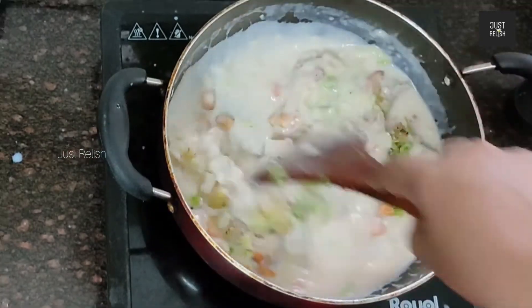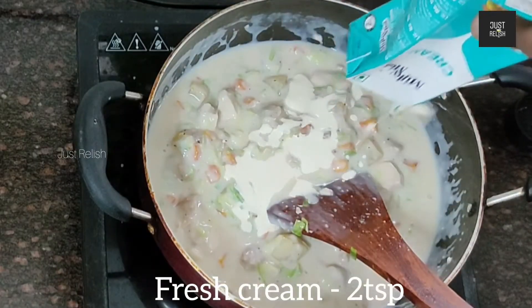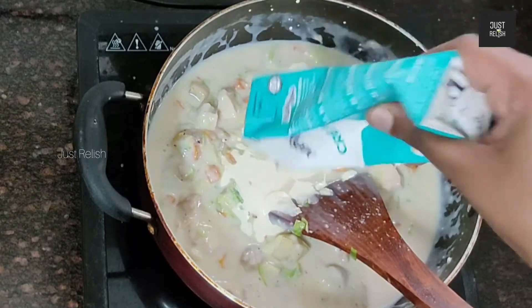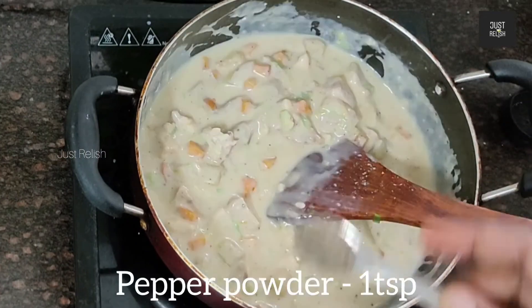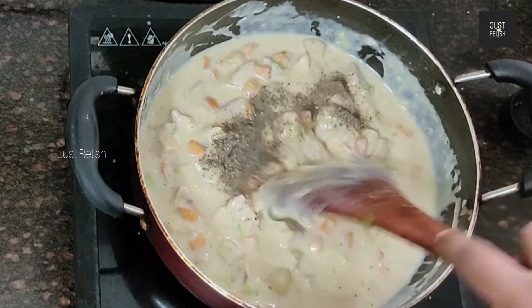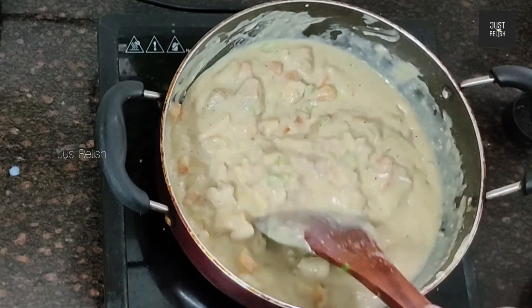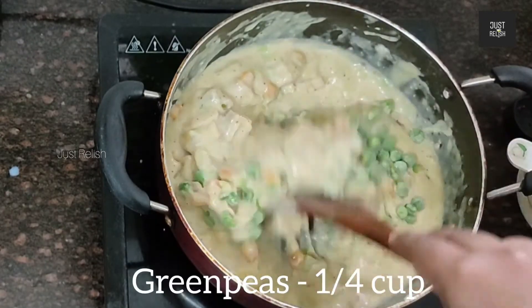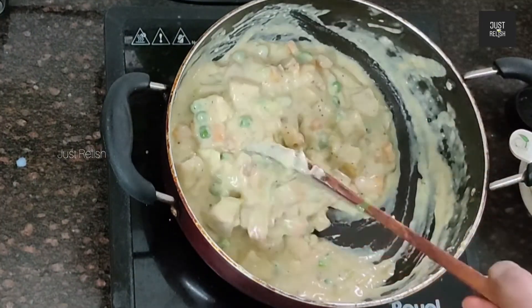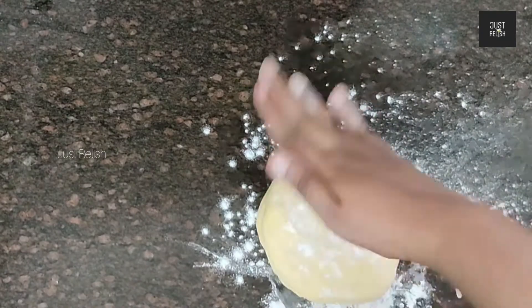Pour the cabbage in the bowl and mix it all together. Add fresh cream in the bowl. Pour the pepper powder in the bowl, then add the green peas. Pour the chicken into the bowl.